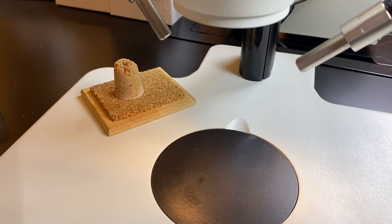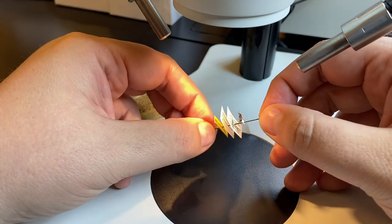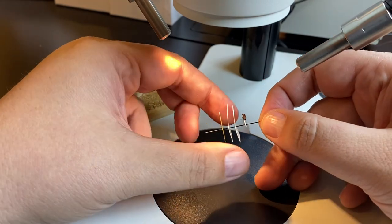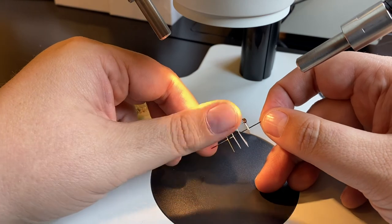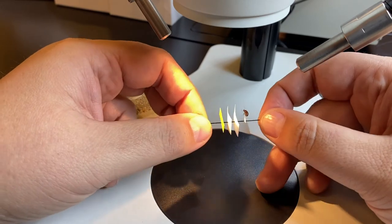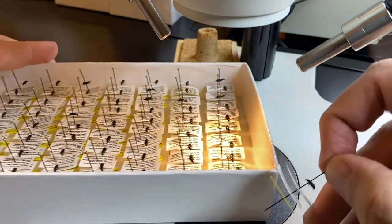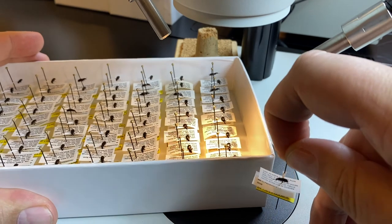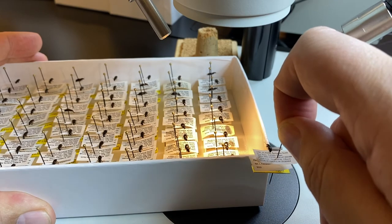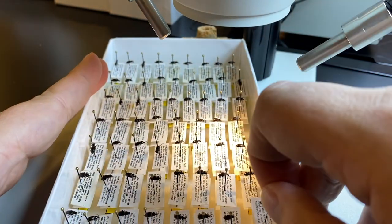Now, if I want to look at a pointed specimen — here we have a smaller specimen pointed above its labels — on these smaller specimens it can be hard to see underneath, so oftentimes you'll have to move the labels. I usually just use my thumb to simply spin the labels out of the way so I can see what I want. Then you can use your finger to rotate them back, or use the side of the unit tray or box to get them rotated and lined back up fairly neatly with the specimen before returning it to the unit tray.